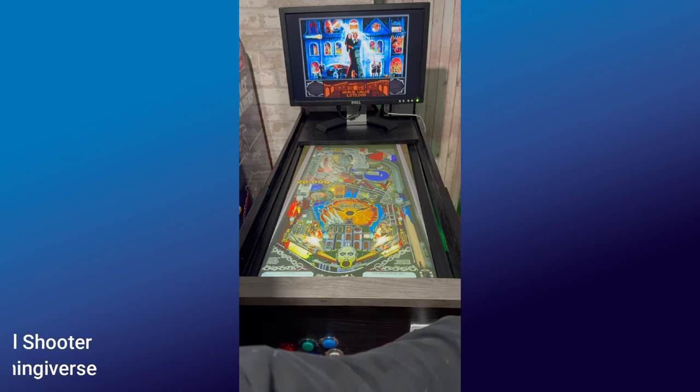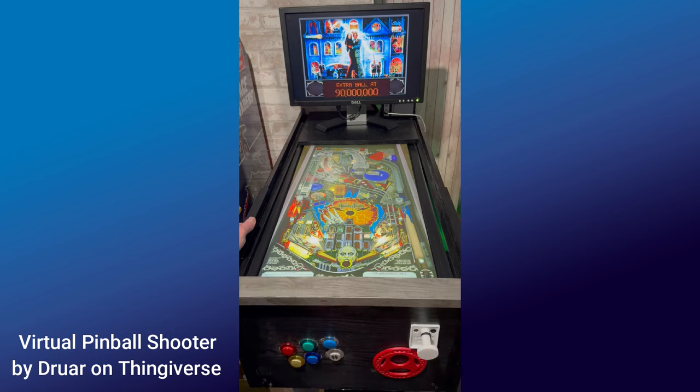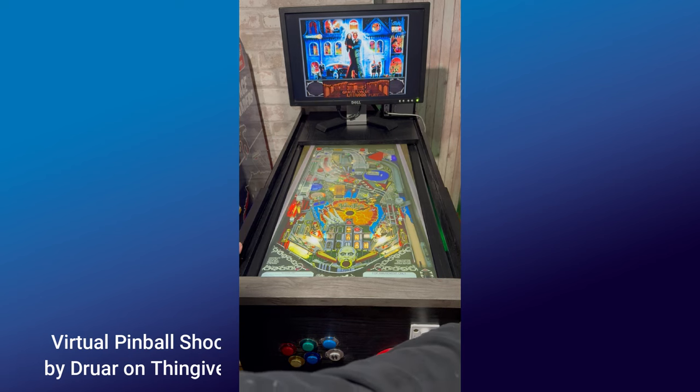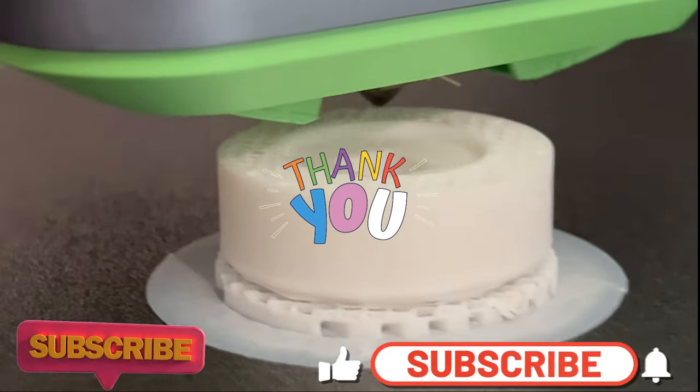Thanks very much to the guys who designed it — links in the description below as always. And if you give it a print, make sure you go out there, leave them a nice comment and tell them how good the file is. Thanks so much for watching 3D Printed Soup. Stay happy, stay safe, keep plunging, stay healthy.